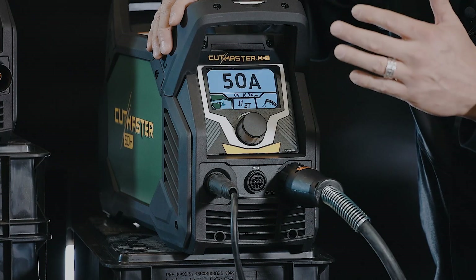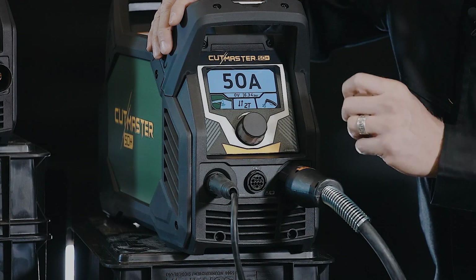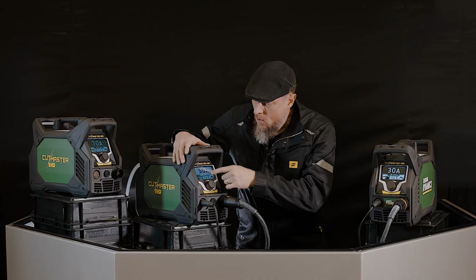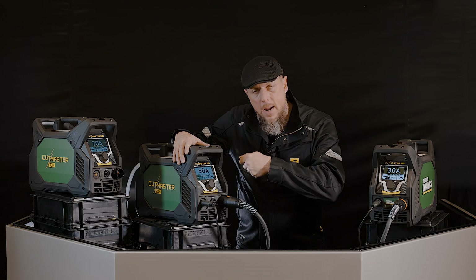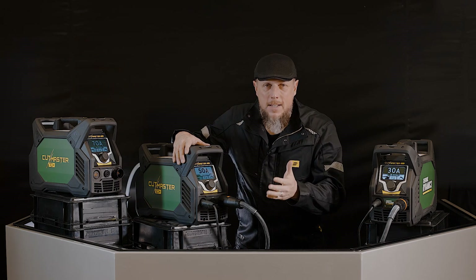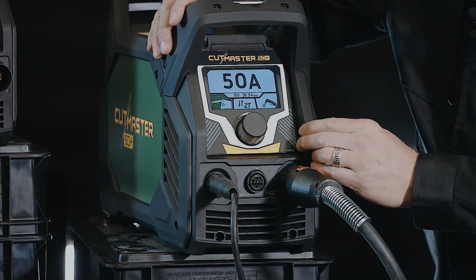Expanded metal cutting is that metal that's got gaps in it, or like grate material — G-R-A-T-E. Grate material has those gaps, expanded metal. If you have that, you want to be able to pull the trigger one time and then zip right through all the material. Most of the time you're not cutting that type of metal, so we want to turn that off because that'll help save your consumable life.